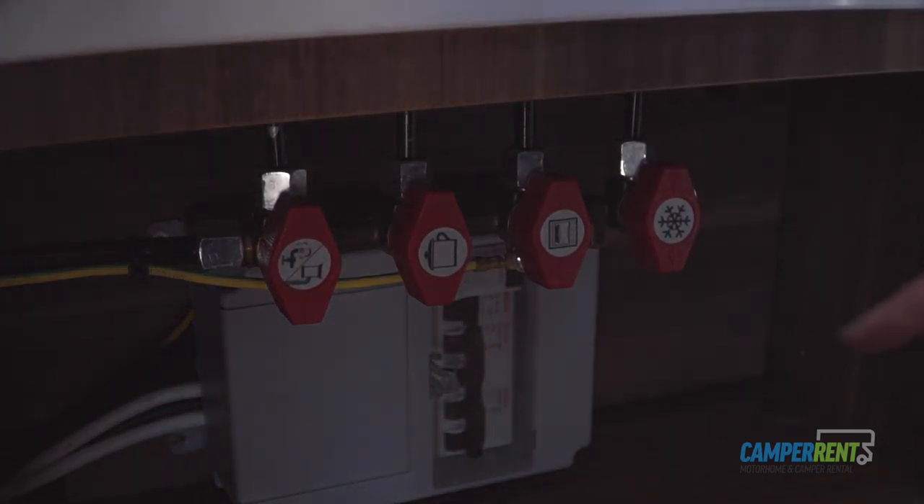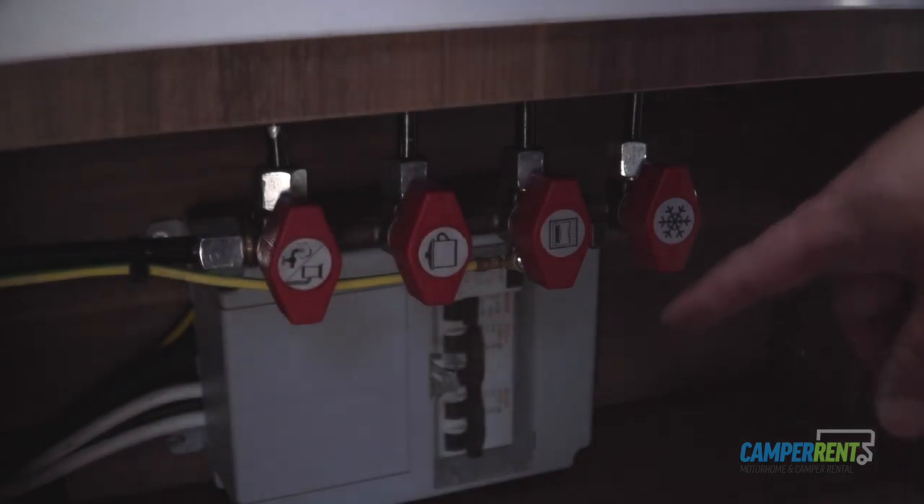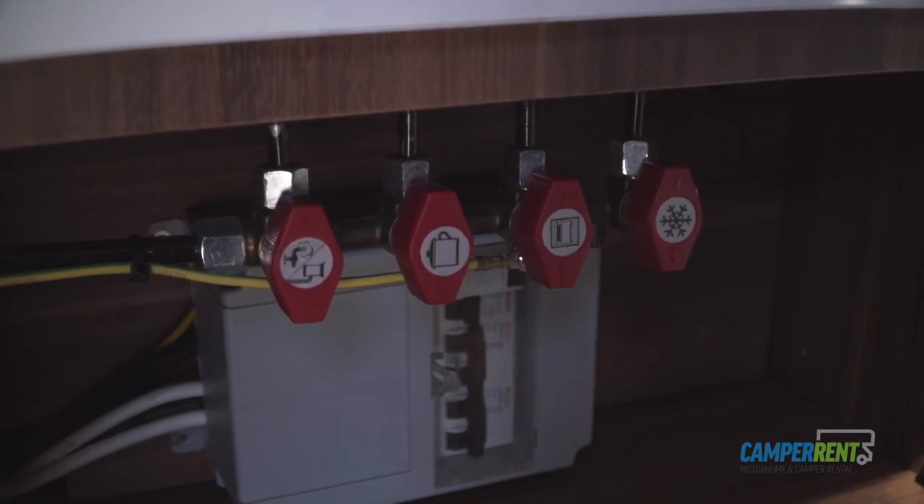The RCD unit trip switch is located below here. If you're on your campsite and there's a power cut, go to the RCD unit trip switch, you'll see the switch has moved across — simply flick that back in place and you'll have power back into your motorhome.